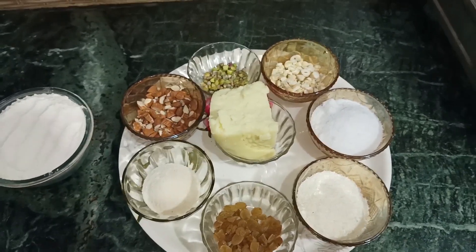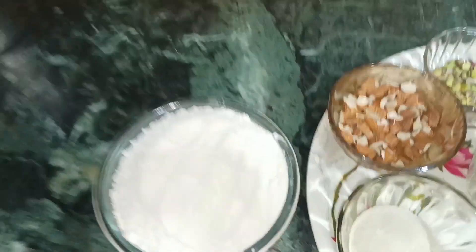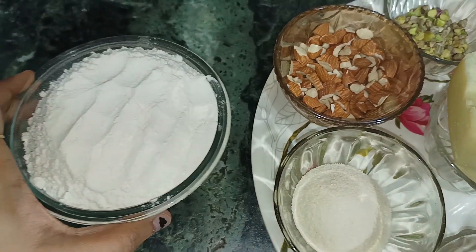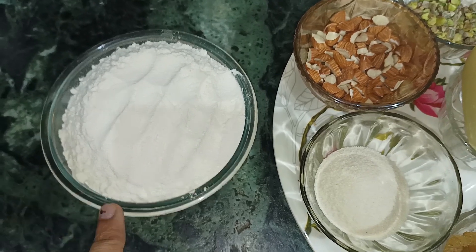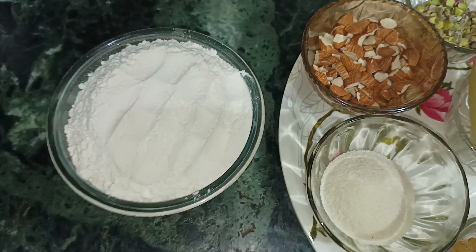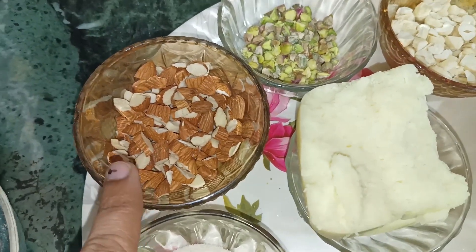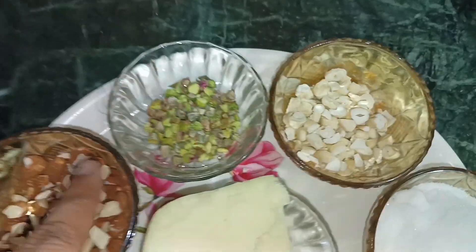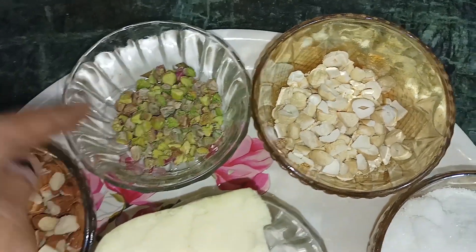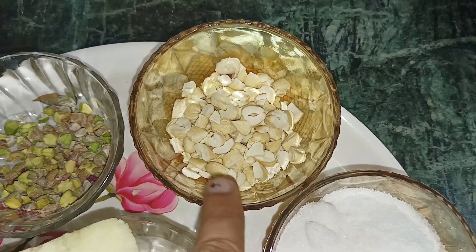Let's go! For this holy special Mawa Samosa, here are our ingredients. First we have our mawa — you can adjust the quantity based on how many samosas you are making. We also have chopped cashews, or kaju, chopped into small pieces.